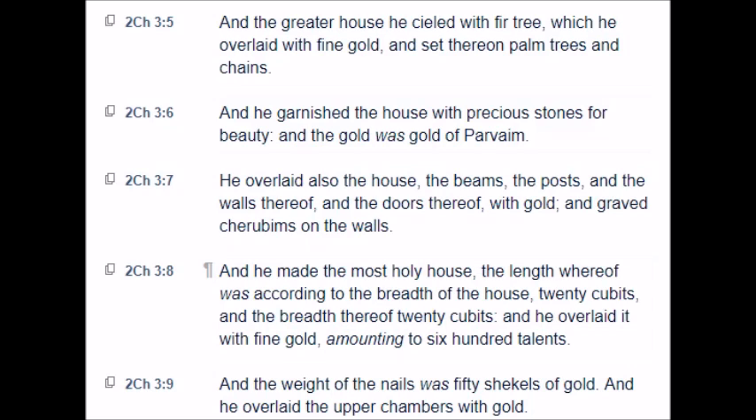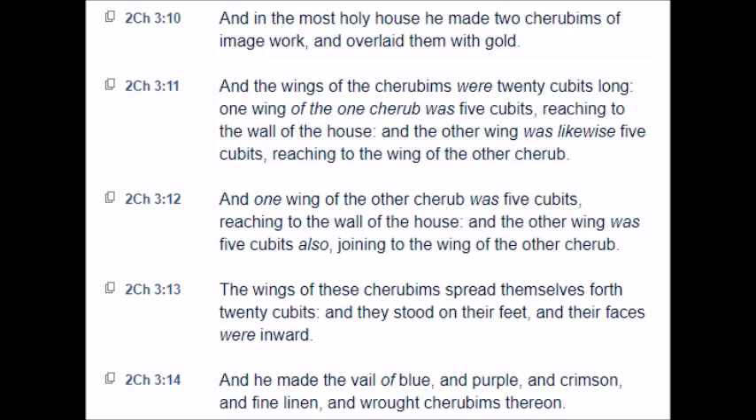And he made the most holy house, the length whereof was according to the breadth of the house, twenty cubits, and the breadth thereof twenty cubits. And he overlaid it with fine gold, amounting to six hundred talents. And the weight of the nails was fifty shekels of gold, and he overlaid the upper chambers with gold. And in the most holy house he made two cherubims of image work, and overlaid them with gold.